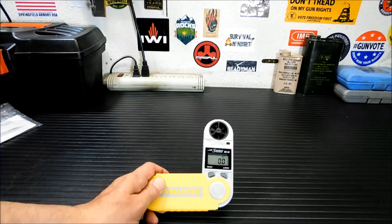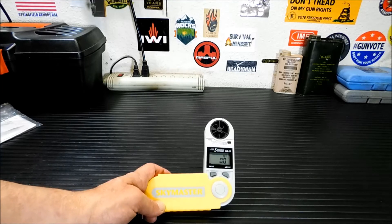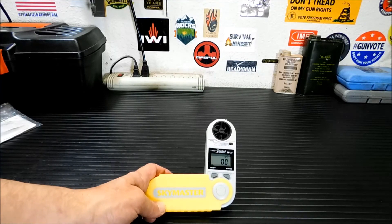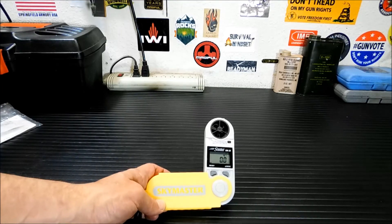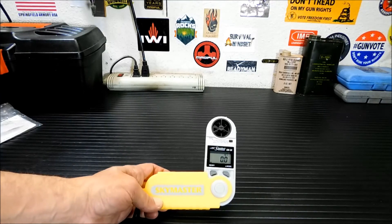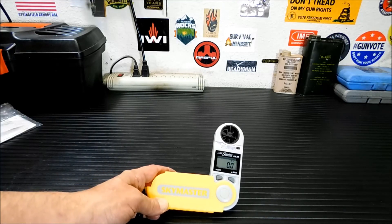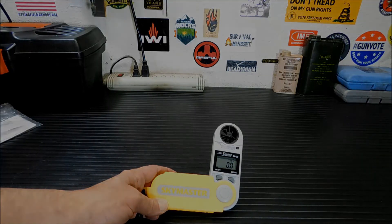So anyway, thanks for watching. This is the Weatherhawk SkyMaster SM28 Wind and Weather Meter. I will put a link to the site that actually makes these — it's weatherhawk.com. They retail for $128, and I picked it up for $5. You can't beat that. Thanks for watching, and we'll talk to you guys later. Bye.